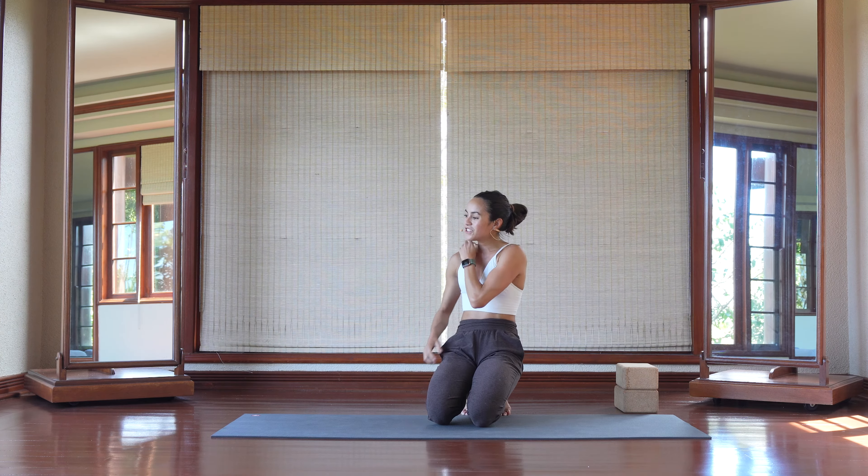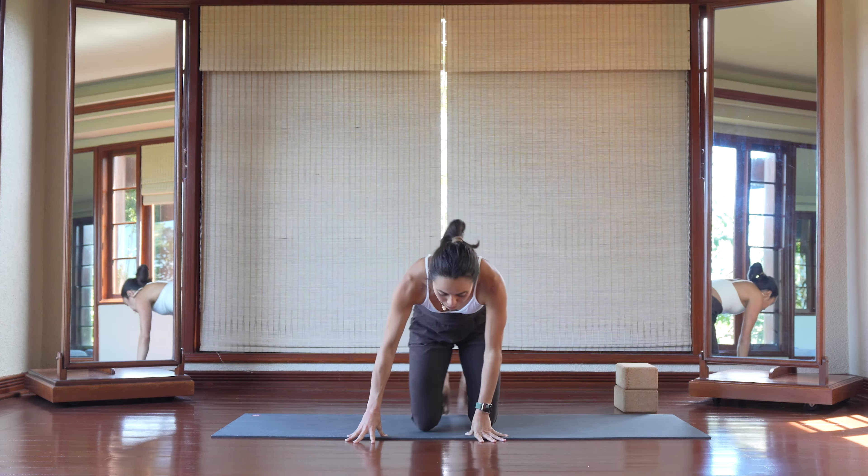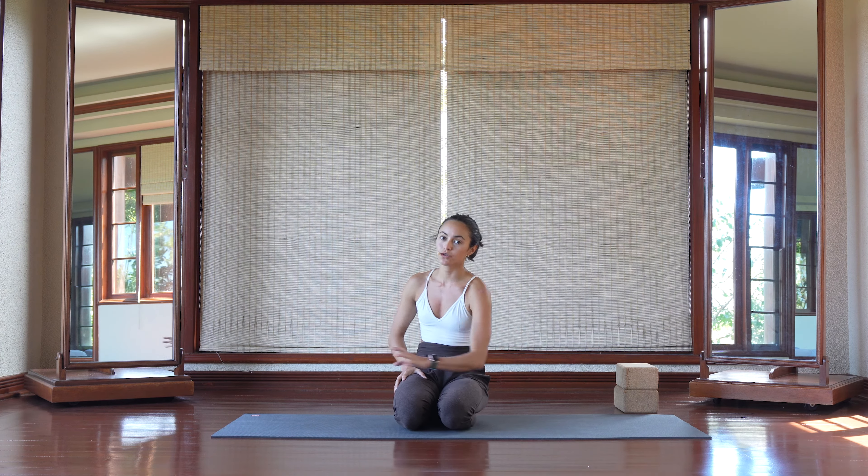This is a really fun transition to play around with, and it's a lot more available if you can understand how to twist your body and lean over into the shoulder to allow the back leg to move back freely.